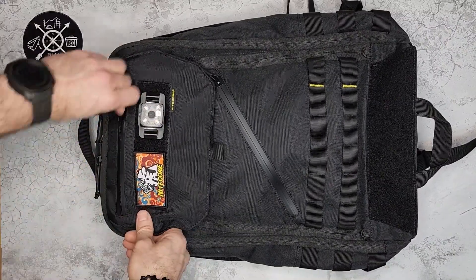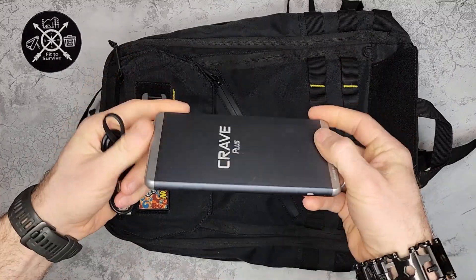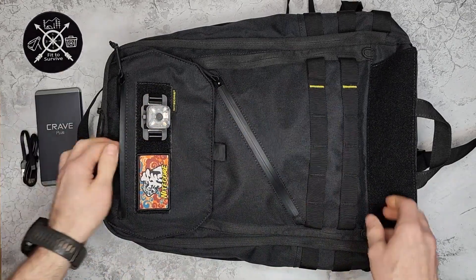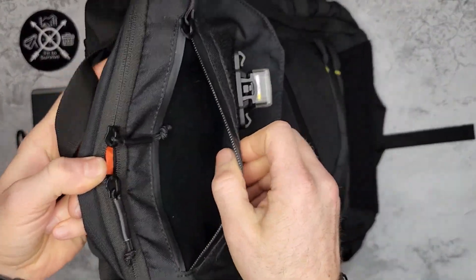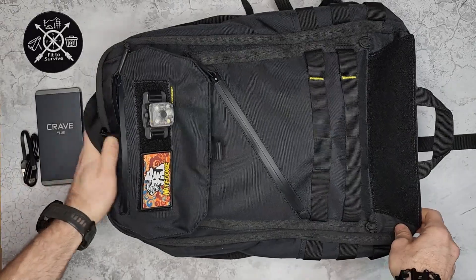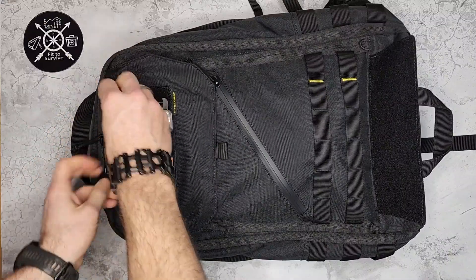In this top compartment I have a slim 10,000 mAh power bank with some cables. What I really like about this pocket is it has a soft felt-like material on the inside — so if you put your phone or sunglasses in there it won't get scratched up. For me it's a perfect size and location to carry a power bank since that's something that's commonly needed.